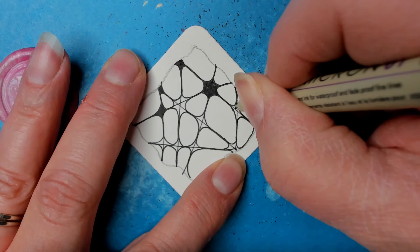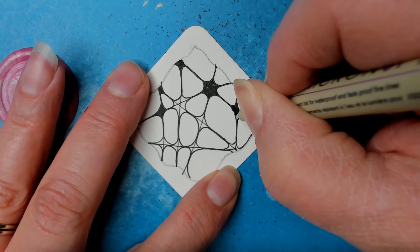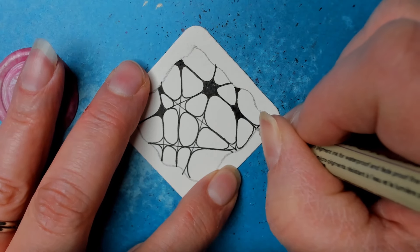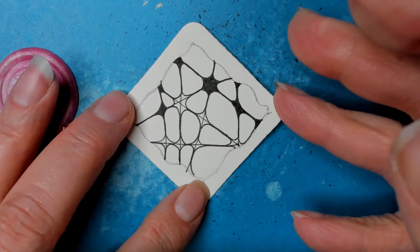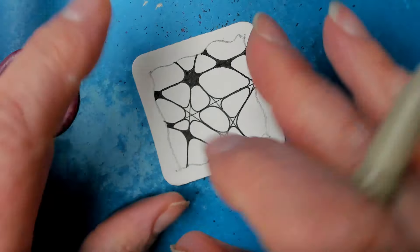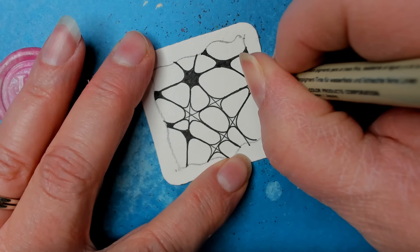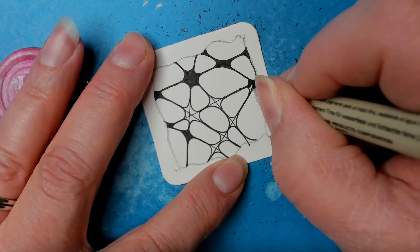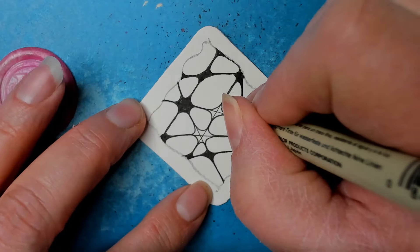On the Zentangle original tangles — I think my favorite is, and we do have a video on it, the tangle cubine. She called it 'go home cubine, you're drunk,' and I think I shortened it to 'drunk cubine.' In the spirit of this one, the lines are just wonky, crazy, and just a lot of fun. So creative.